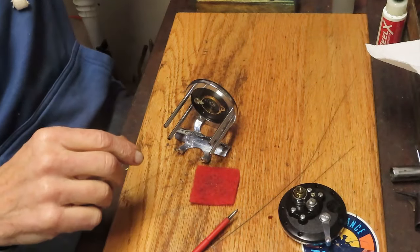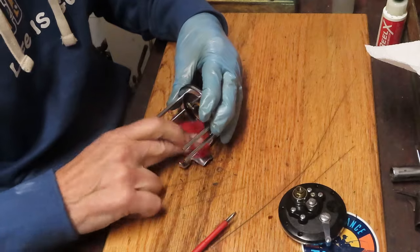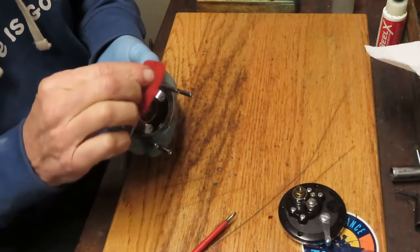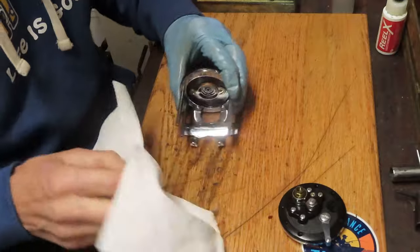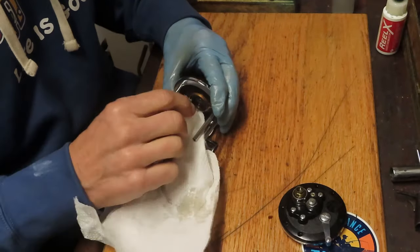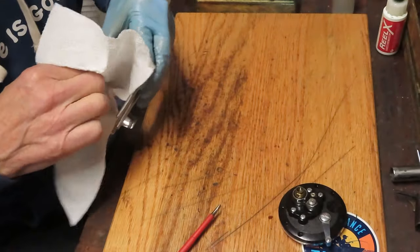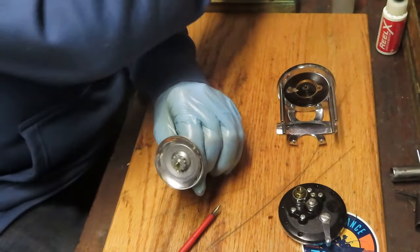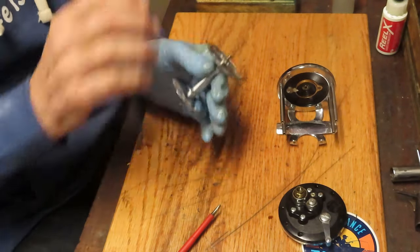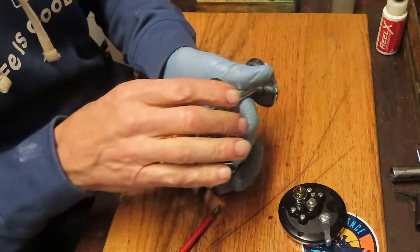While I have that off, I want to take a kitchen scrubby and a rod and reel cleaner — I noticed there was some debris on the metal part, so I'm just going to put a little bit of that on the scrubby and clean it up. The rod and reel cleaner is twofold: it's a cleaner and also a kind of polish. I'm noticing that's pitting — so what I thought was going to be an easy cleanup, well, it's pitted. I don't know where this reel was stored, but it has affected the chrome finish. There's nothing you can do with pitted chrome.